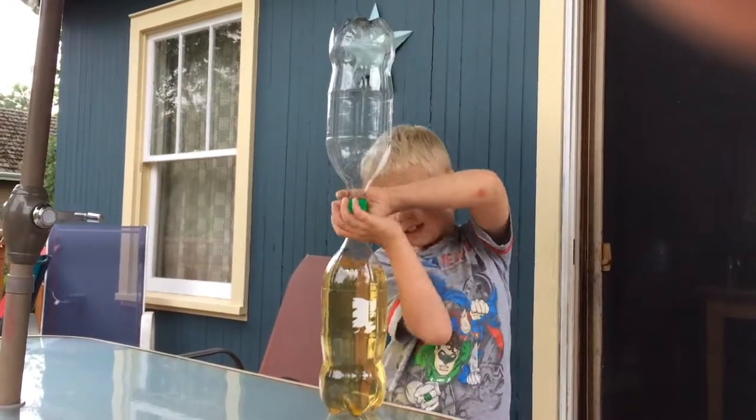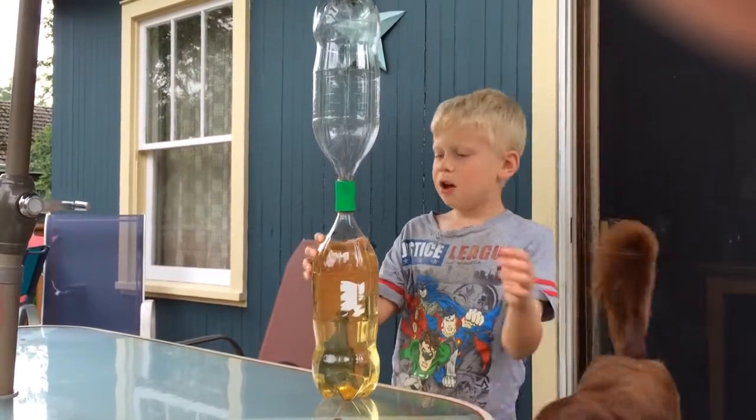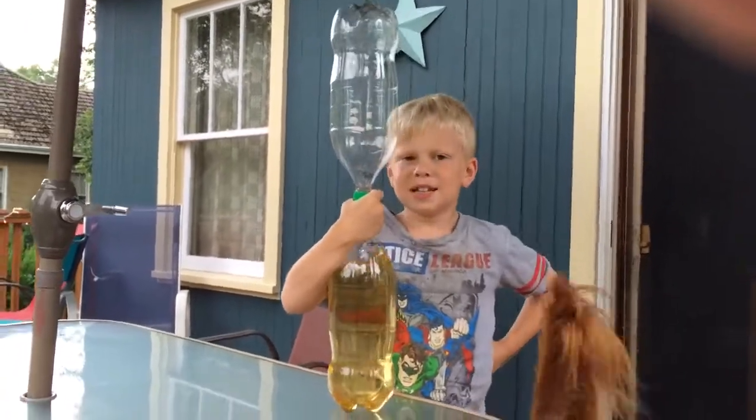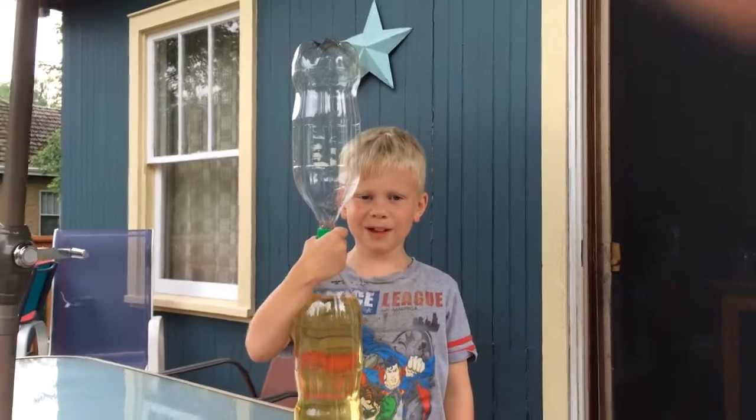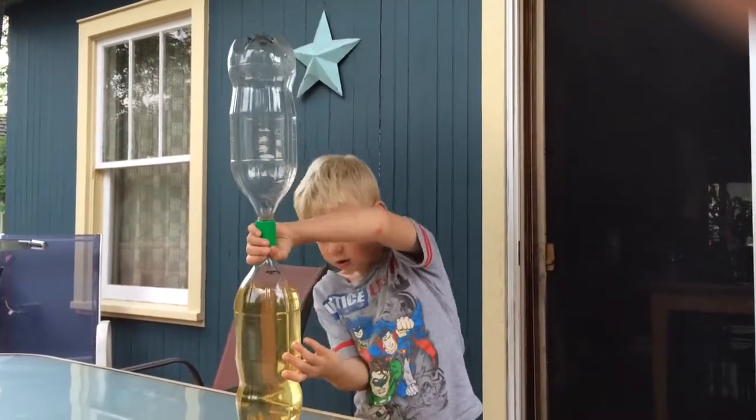This is episode four of Eric Science, Science by Eric. This is called Squirreling Portaling Tornado, and I'm going to show you how to do it.